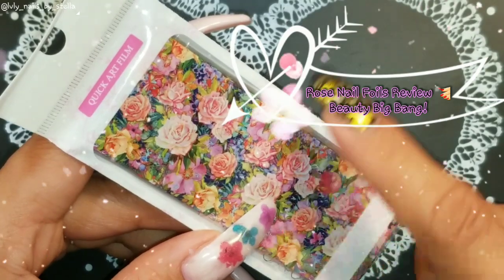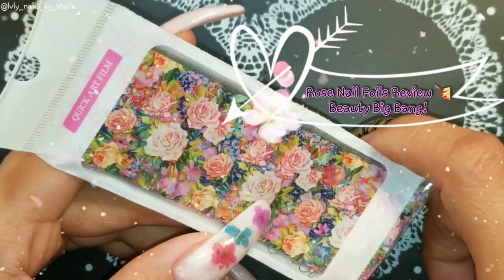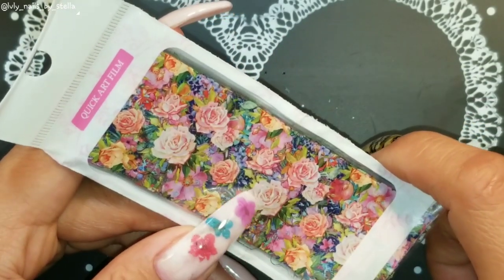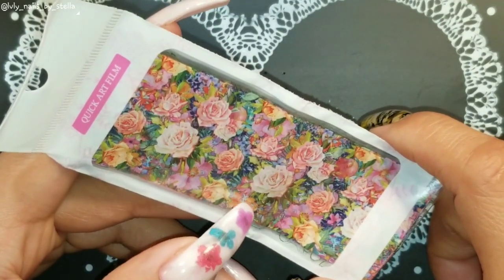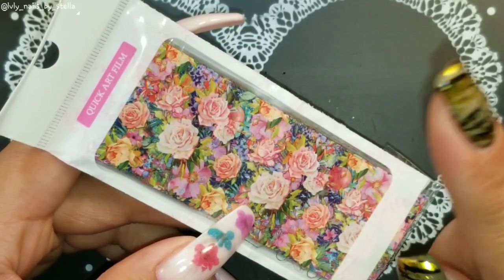Welcome back to my channel! Today I will be doing a review on these nail foils from Beauty Big Bang. These are really nice foils, especially because you guys know I love flowers. I will show you each one of them, and I want to go ahead and leave the product number here so that will help you guys find these foils faster.